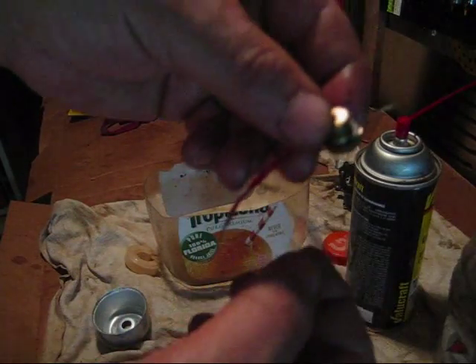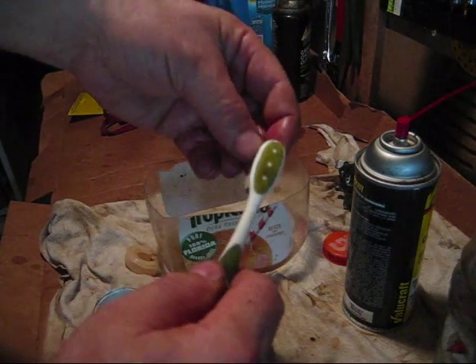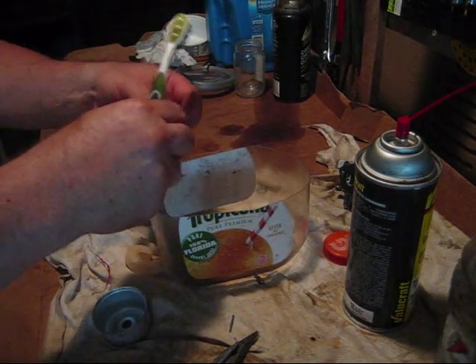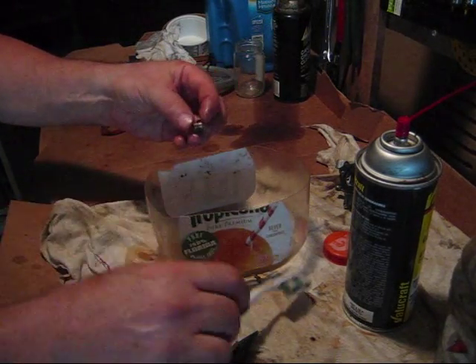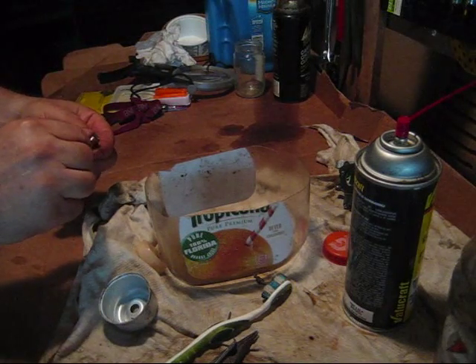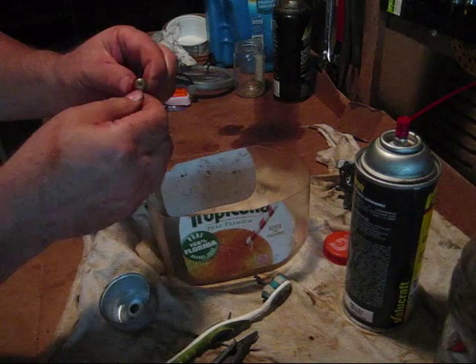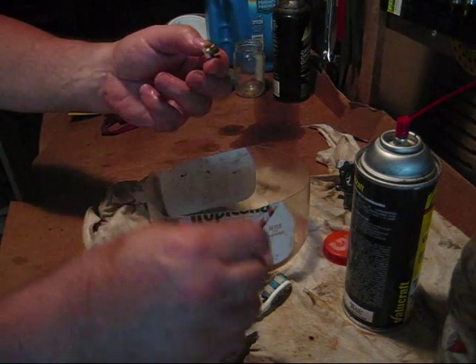When you have a surging problem with these motors, a lot of times it will be right down here too. You can see there's still debris on the bottom of this, so I'm going to clean this up a little bit more. There's daylight coming through. Now this wire happens to be a little thin for this — you can use different sizes of copper wire, and you want to use copper as something soft. You don't want to enlarge these holes.